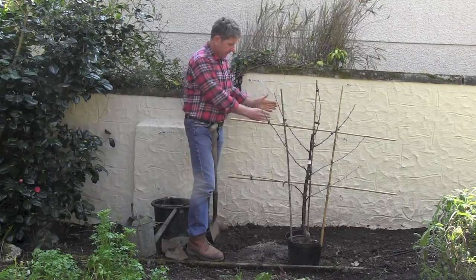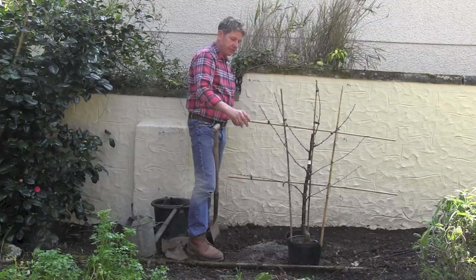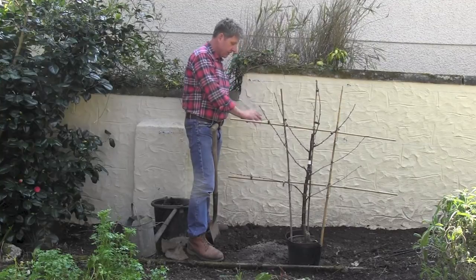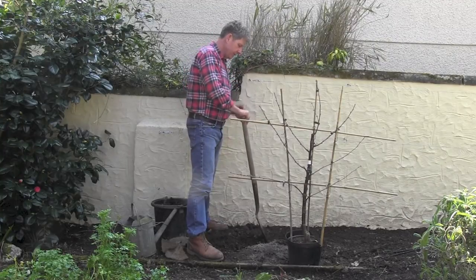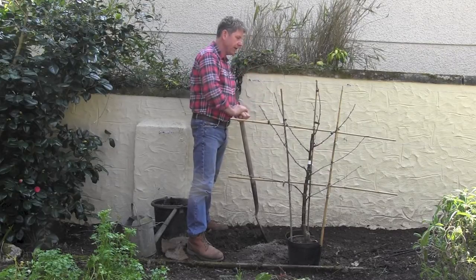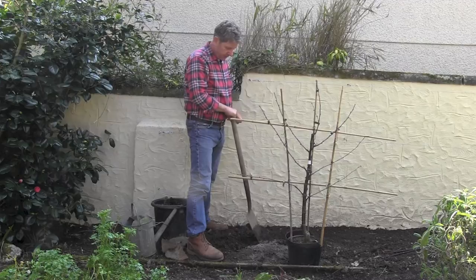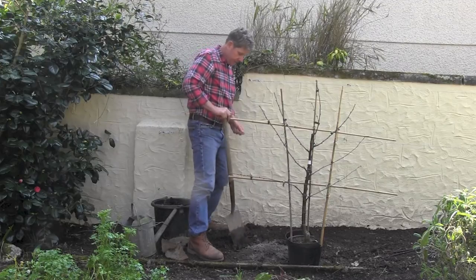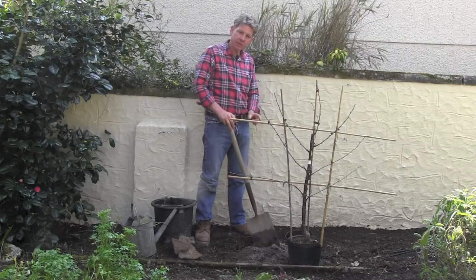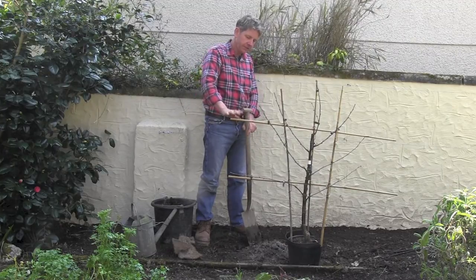That will allow us to plant the tree about a foot away from the wall so it's not in the bone-dry soil at the bottom of the wall. We've already prepped this by double digging the area all the way along the wall, incorporating really well-rotted manure or garden compost. We've also got some ash from my wood burner, which has quite a lot of potash, and we'll be using some blood, fish and bone and some mycorrhizal fungi.